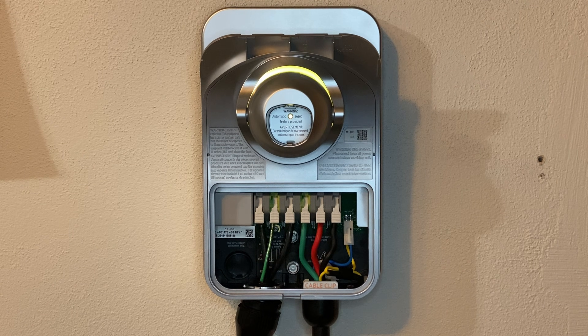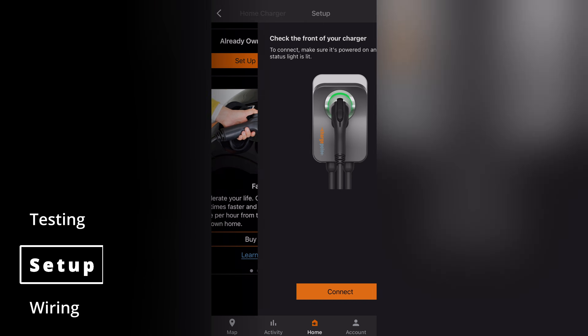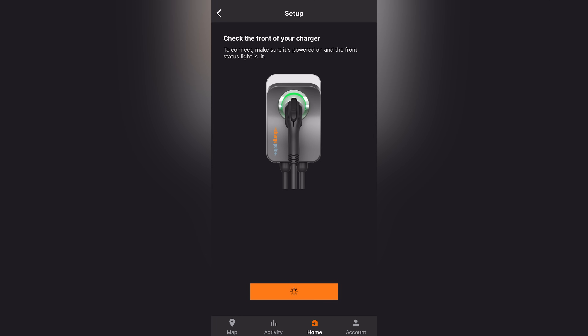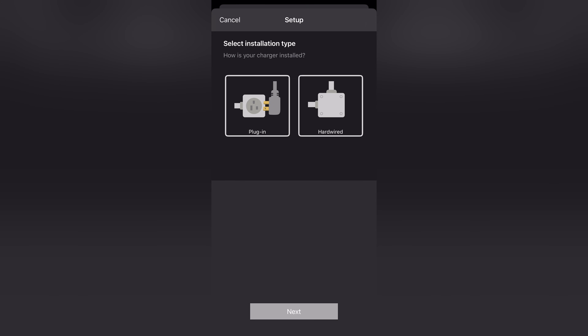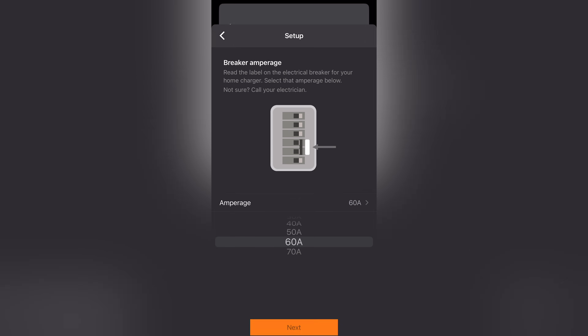And there we go — we have a blinking light; it is ready for setup. Let's open up our phone and complete the process. To finish setting up your Home Flex, download the ChargePoint app, which you may already have if you charge your EV at public ChargePoint network stations. After connecting to the charger's built-in Wi-Fi network, you'll choose the installation method — in our case, hardwired — and then specify the capacity of the breaker protecting this circuit. We installed a 60 amp breaker, which will enable safe charging at 48 amps.